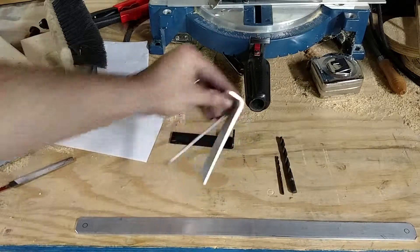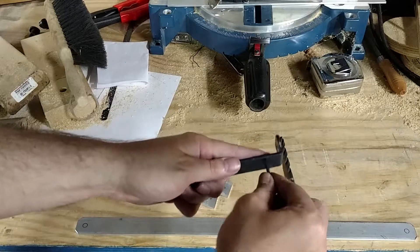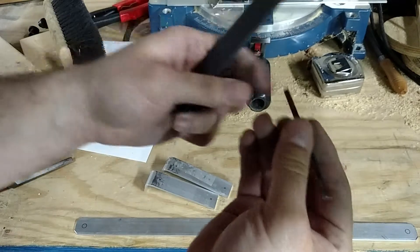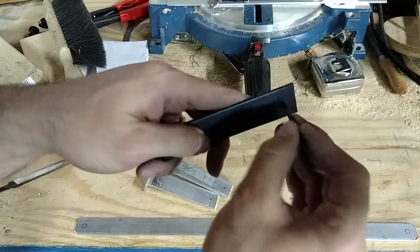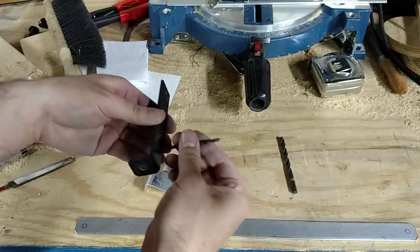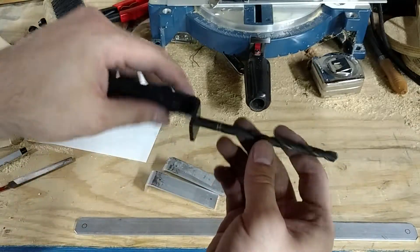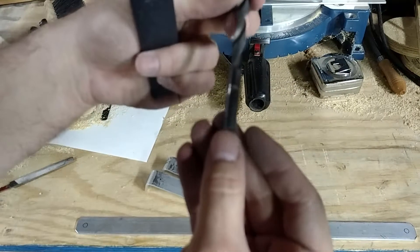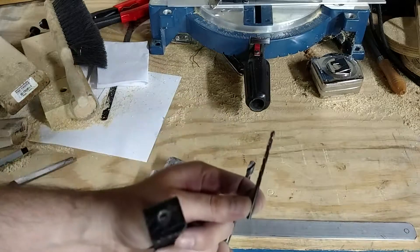The next thing we're going to do is drill some holes. The little ones here come out to be — I'll double check — 9/64ths. So this one is 9/64ths. That's the size of these little holes here. And then the bigger hole is a 9/32nd. So you've got 9/32nds and 9/64ths.